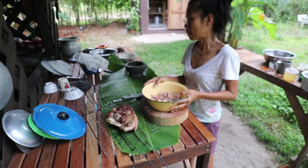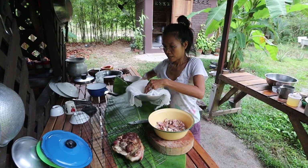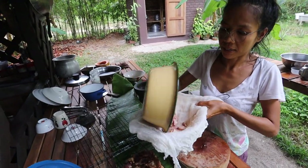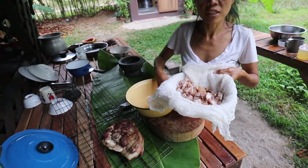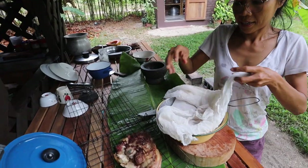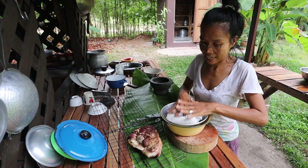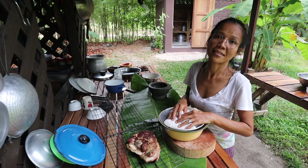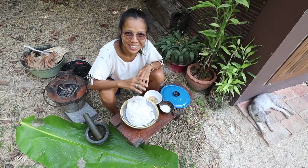From now on, I'm going to put the pork in muslin. This kind of muslin helps prevent dry air from coming in and also drains any water that might still be in each piece of pork. Now I will put it at room temperature and continue tomorrow with the second step — ground roasted rice.